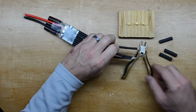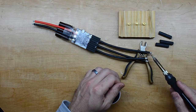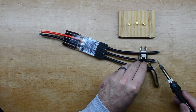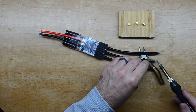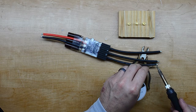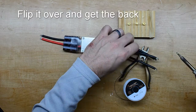So I'm going to try that out with our heat shrink.